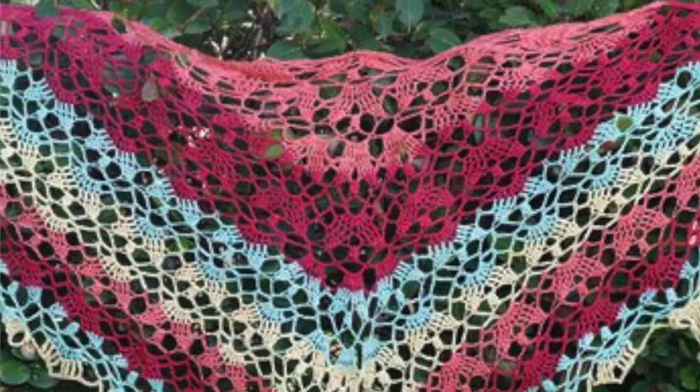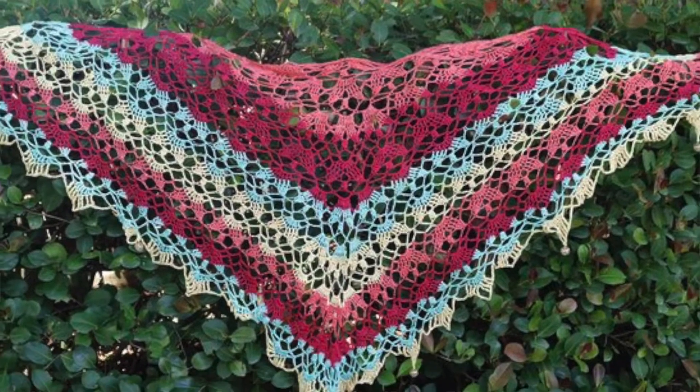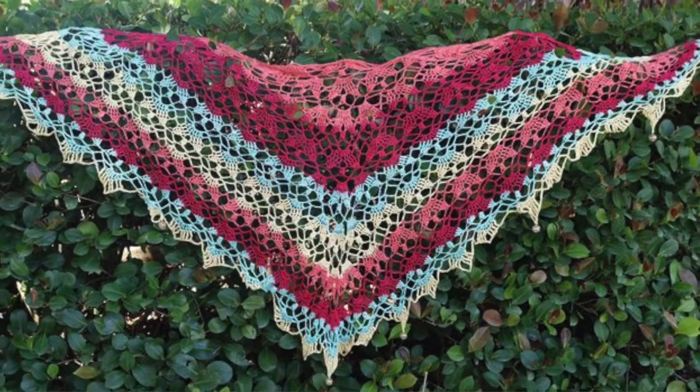This pattern is shown in Biso sporty yarn in colorway sun-kissed yellow, tropical hot coral, Caribbean turquoise, and million dollar red.